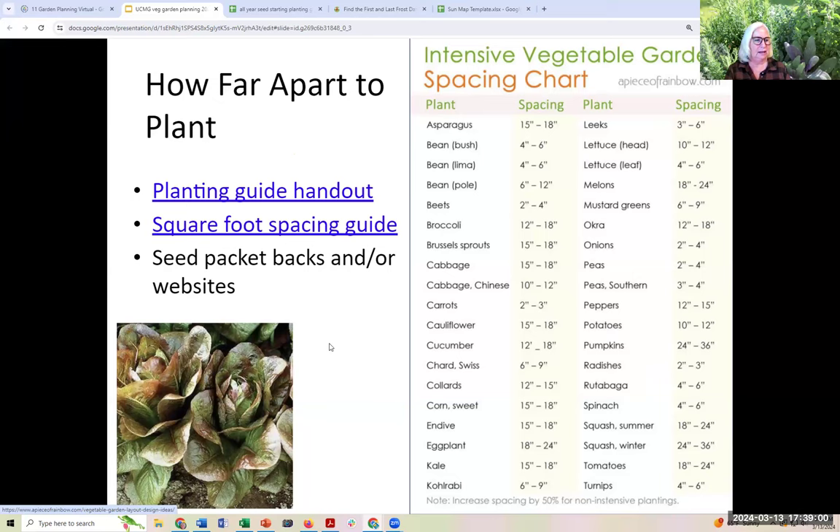Now we're ready to put something in the ground — but how far apart? Most of us have started out by just sticking plants in the ground and learned the hard way how close is too close. It seems impossible when you're planting little cabbage seedlings that they'll really need an entire 12 inches of space all around them. But proper spacing is important: you want airflow around the plants so they don't get fungal diseases, plenty of root space, and you don't want them competing with each other for water and nutrients.